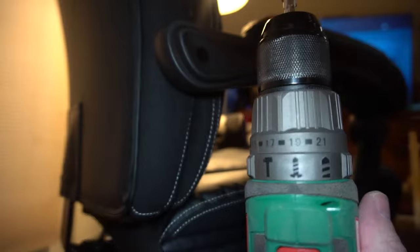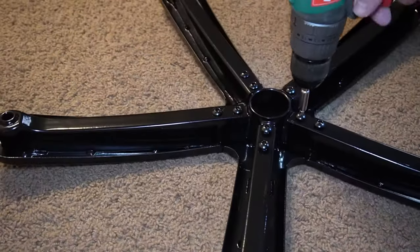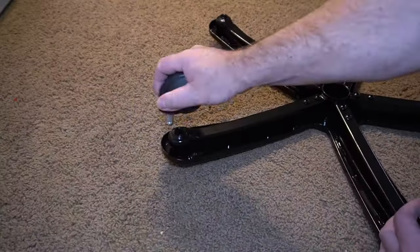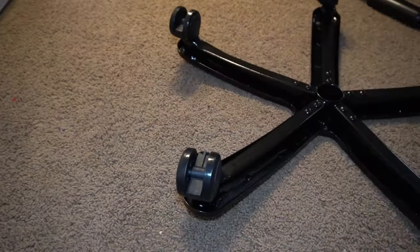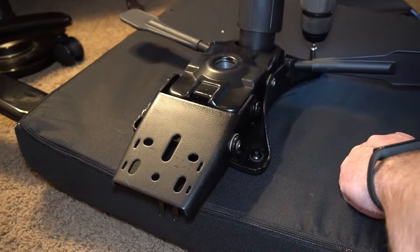I highly recommend using an electric drill on the screw setting so that you don't over-tighten things, but it does come with all the tools you need if you don't have one. Here you can see me putting the base together and putting the wheels on — nice and easy.